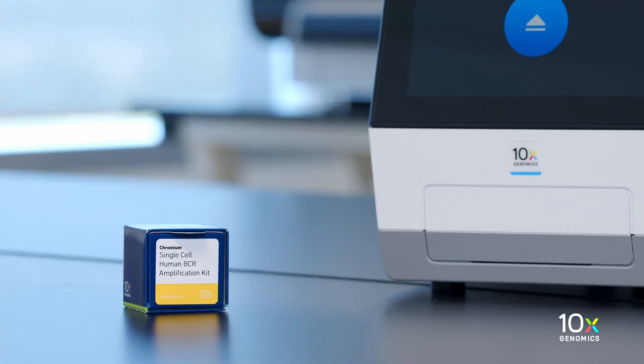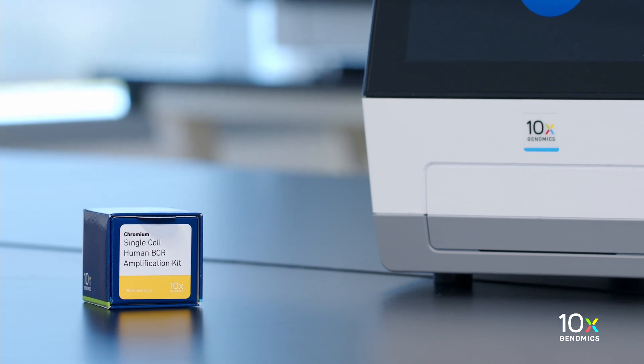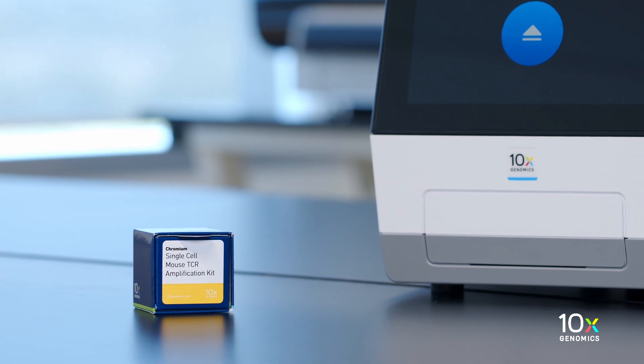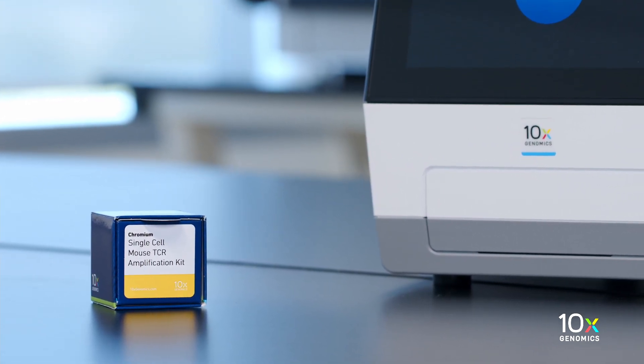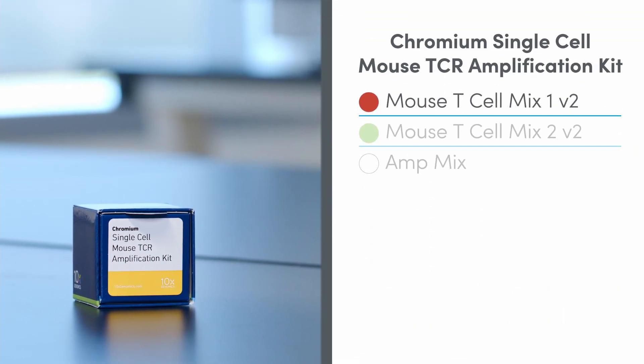The Chromium Single Cell Human BCR Amplification Kit is also stored at minus 20 degrees Celsius and contains Human B-Cell Mix 1, Human B-Cell Mix 2, and AmpMix. The Chromium Single Cell Mouse TCR Amplification Kit is stored at minus 20 degrees Celsius and contains Mouse T-Cell Mix 1, Mouse T-Cell Mix 2, and AmpMix.